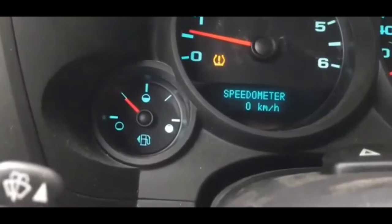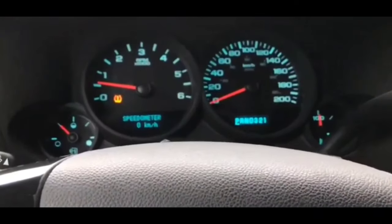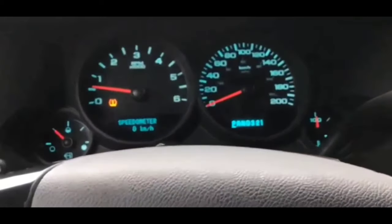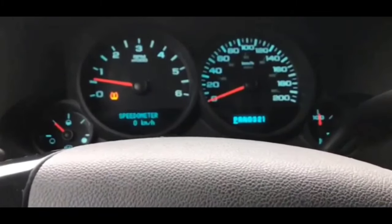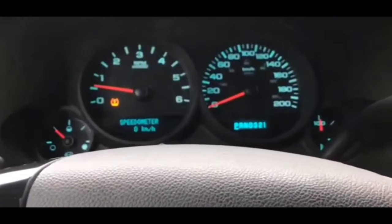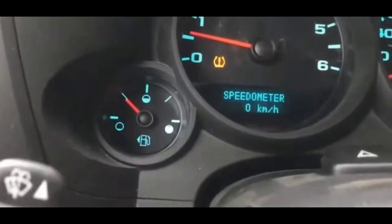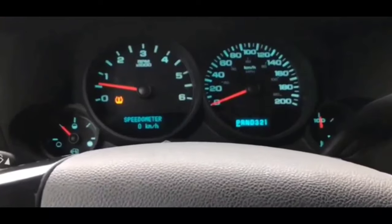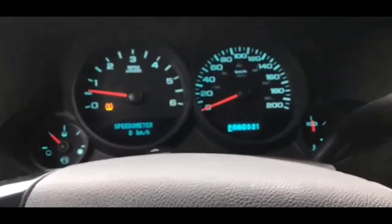And for whatever reason, you get a no crank, no start issue — sometimes a crank, crank no start issue. If you actually try to crank it up real fast, sometimes it'll crank, sometimes it won't. In all these situations, you're going to get the theft system or security light on your dash blinking. And unless you get that light off your dash, you're not going to be able to start your car in most cases. In some cases you could start your car, but the security or theft system light is still illuminated on your dash and you want to get that off.